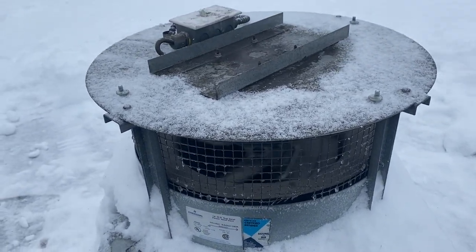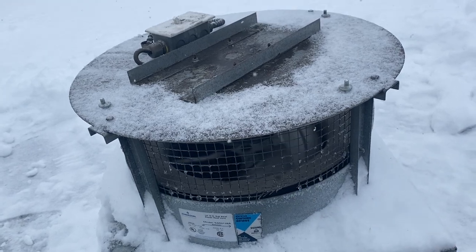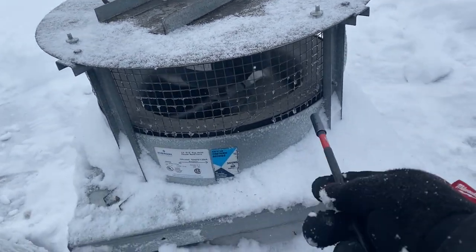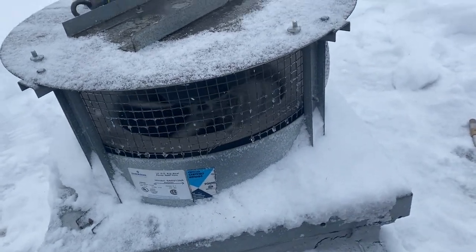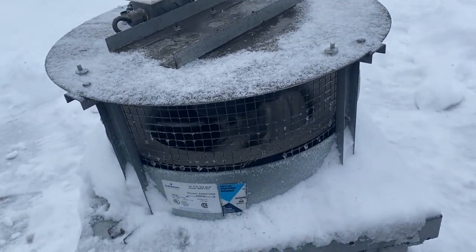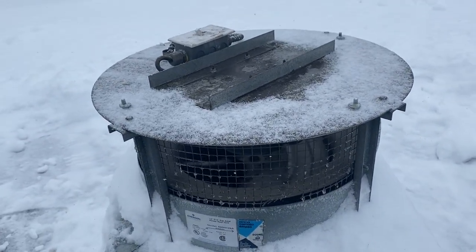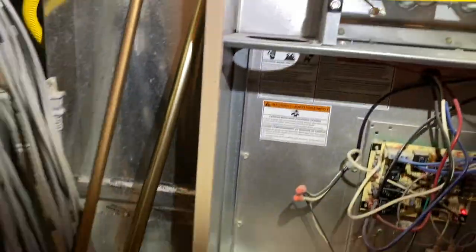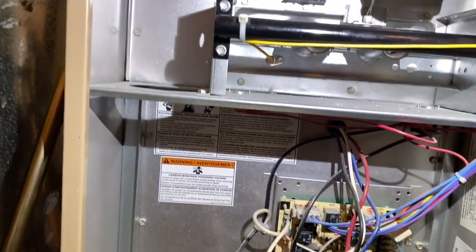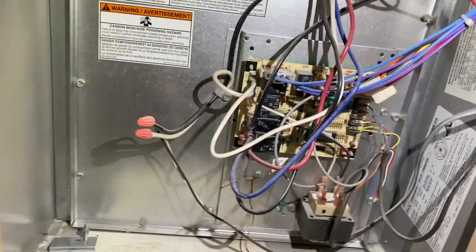Much better. Now we just gotta fix that little hole there and patch it up. It's actually running full speed — it just looks slow because of the frame rate — and the floor is not vibrating like crazy, so looks like the torch fixed it again. On to the next. We're back in the hall, got enough heat, and it's calm in here right now with just the fan running.